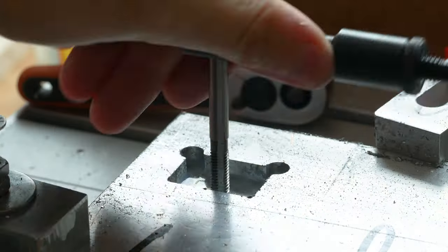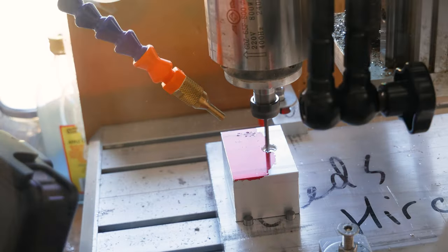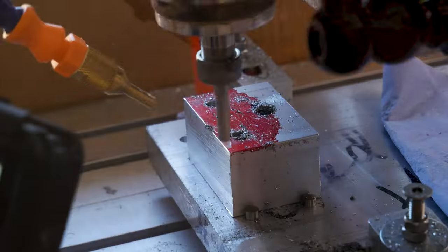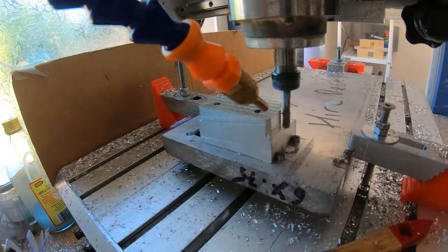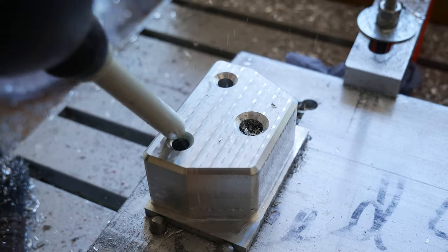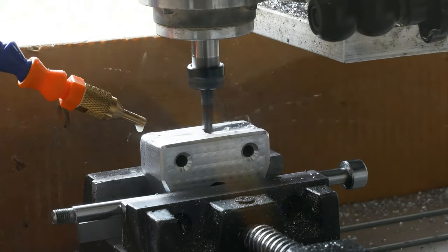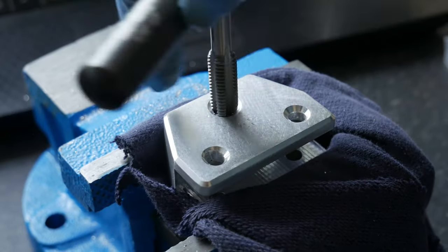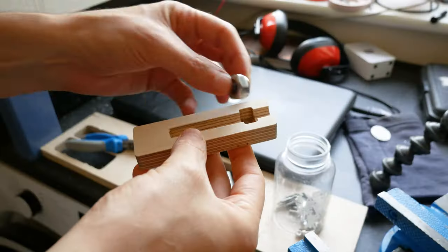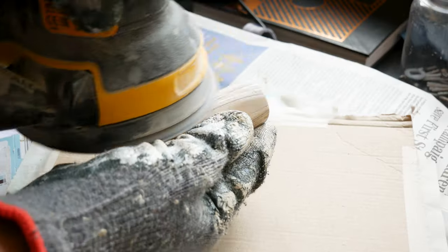Now it was time to make the handle and bracket. This is footage from a previous video, sped up — I machined an aluminium part that acts as the bracket holding the roller and also the handle, and put in some thread. The frame I'm cutting out of plywood and sealing it because you'll be working with soap, water, and oils. The handle is very simple — just plywood glued together and then shaped into a slightly more ergonomic form.